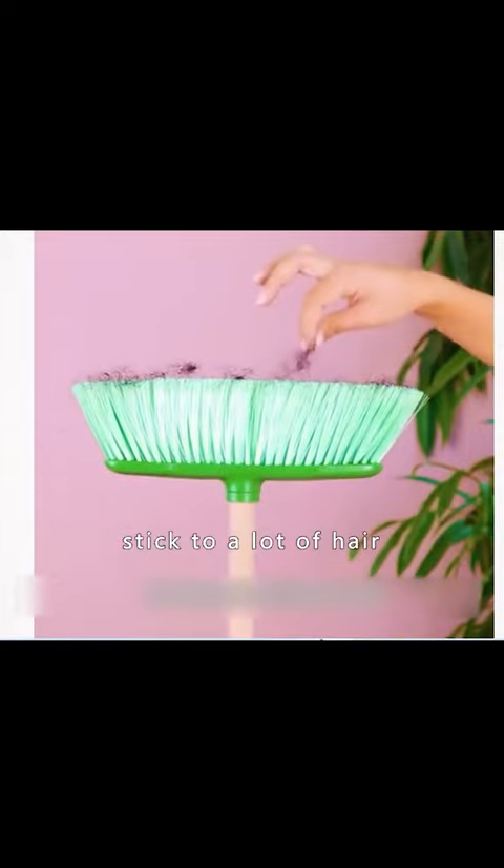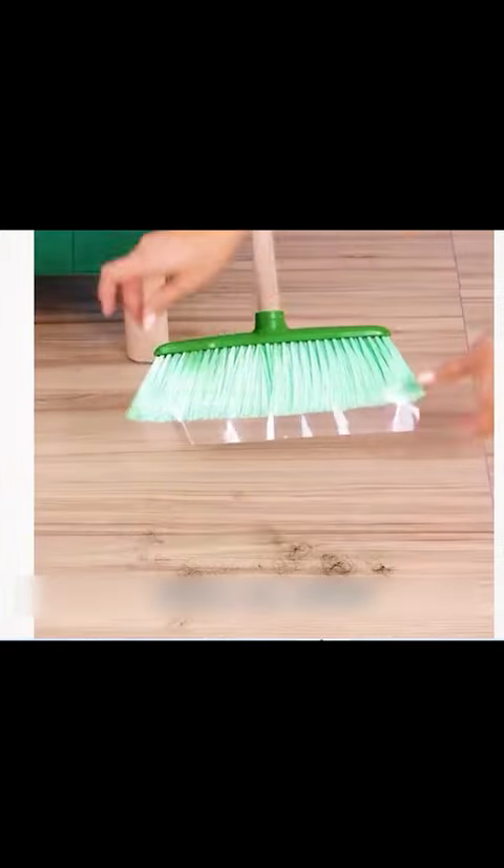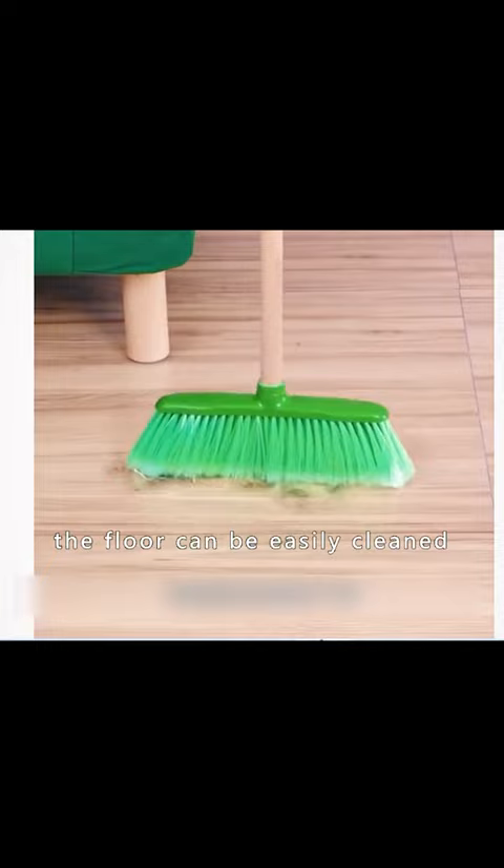Sweeping tends to pick up a lot of hair. Stick some scotch tape on the broom, and after sweeping the floor, tear it off — the hair can be easily cleaned away.